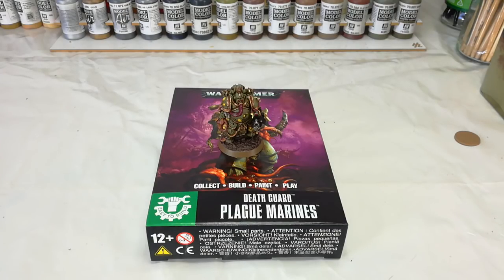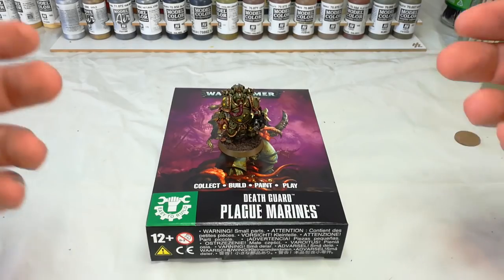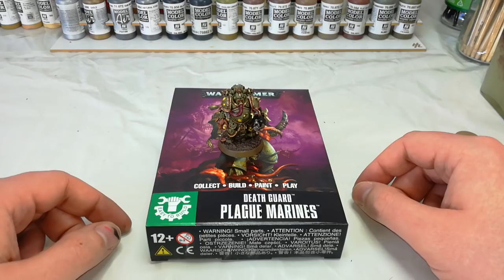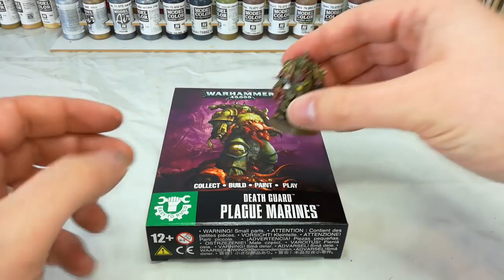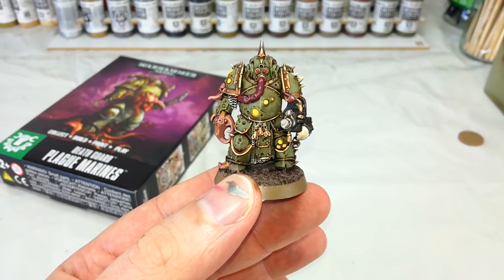Hello and welcome to a very special how-I-paint-things. Today we're going back to the 41st millennium via the Death Guard. Oh, they're gross — I can never quite get over how grim they really are. The Death Guard are devoted to the chaos god Nurgle, who is all about death, disease, rot, and corruption. Grandfather Nurgle bestows his gifts generously on those that follow him, and as you can see with this fella, he's got a fair bit going for him with all of these grotesque bits and pieces.